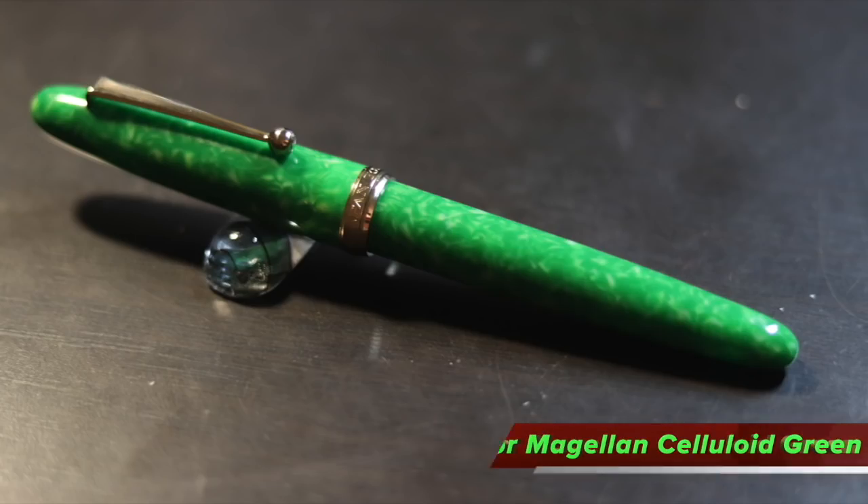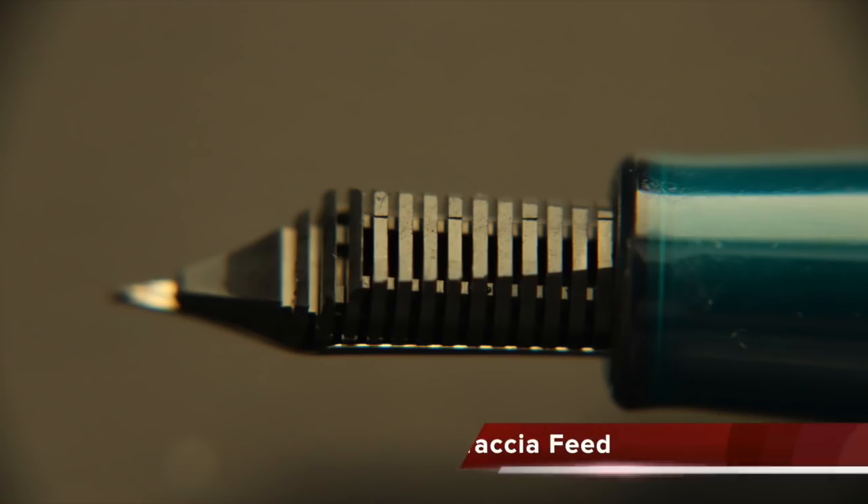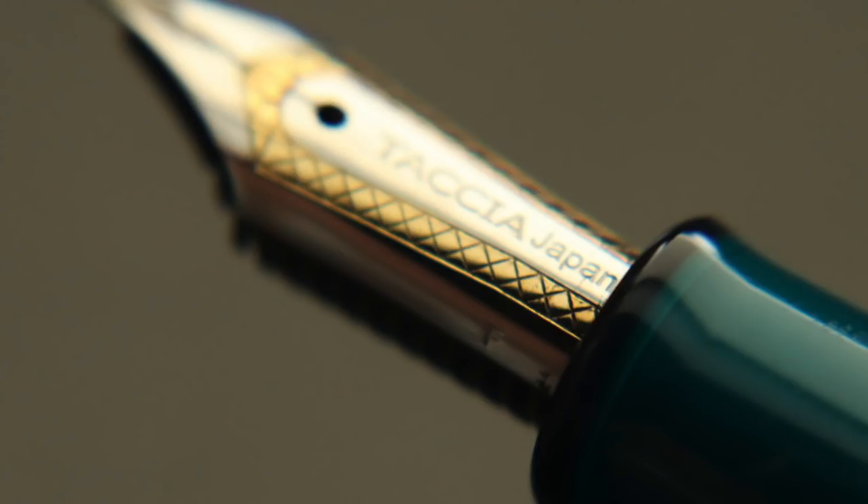If we take a look at the feed here, it's also a proprietary feed made by Sailor. Let's take a Sailor pen that is actually green and compare the feeds — they're identical. Now both the nib and feed are removable; you can grab a grip and pull it straight out, even without a grip. However, this nib and feed are not part of a removable, unscrewable nib unit.